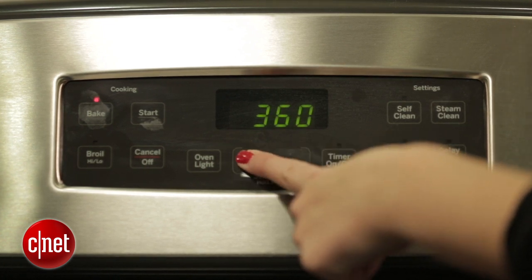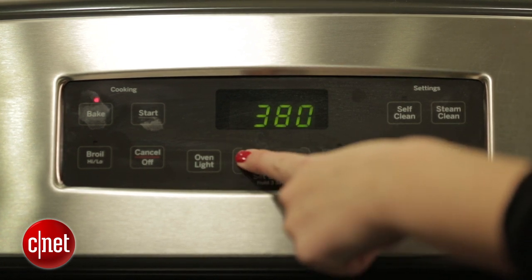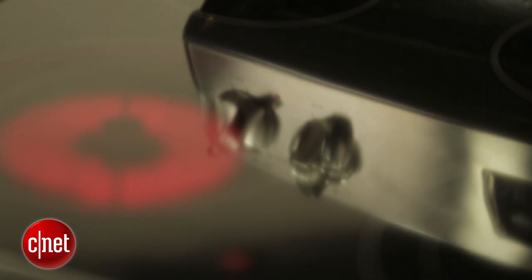The knobs that control the burners are really intuitive and easy to use, but the touchpad was a bit trickier — you have to push the plus and minus buttons, which can be a little bit annoying. So while this isn't the most feature-packed range, it will get the job done. Thanks for watching this review of GE's 30-inch freestanding electric range JB650SFSS. Be sure to check out our other oven coverage on CNET.com. I'm Megan Willerton for CNET Appliance.